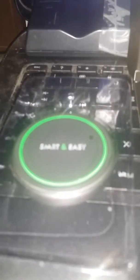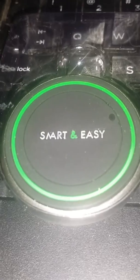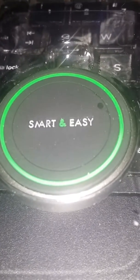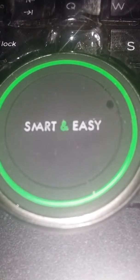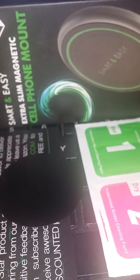This is the extra-slim magnetic cell phone mount. It comes with all this stuff. It's easy to install and comes with instructions on how to install it.